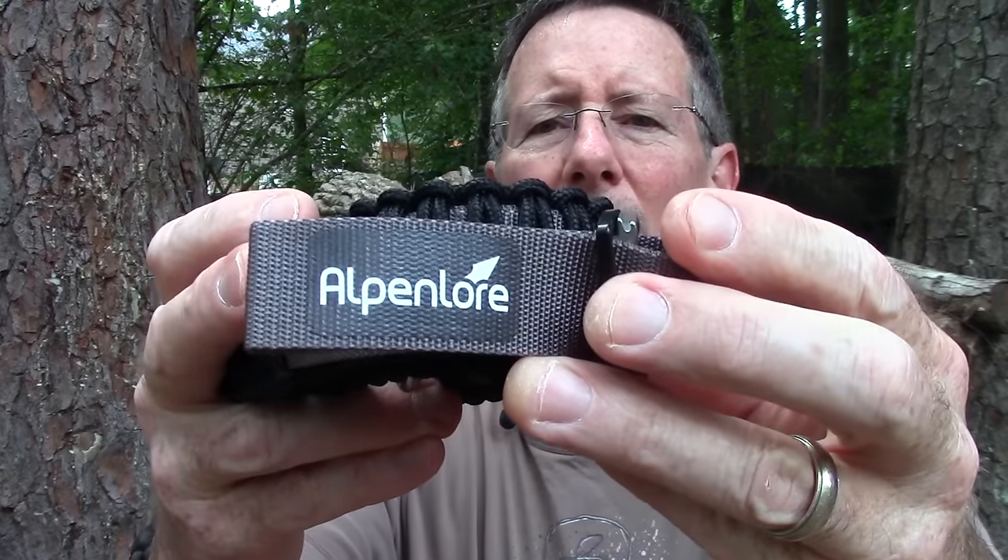Survival kits come in many different sizes and shapes. Today we're going to take a look at one which I think is extremely innovative — that is the Alpenlore Survival Belt, coming up on Survival On Purpose.